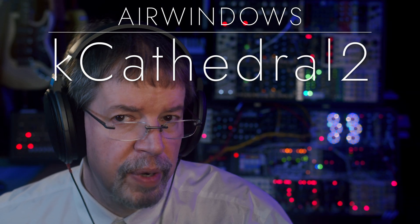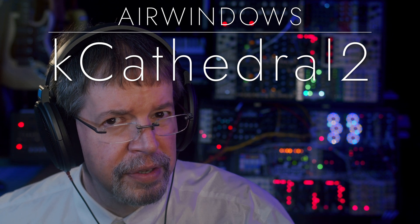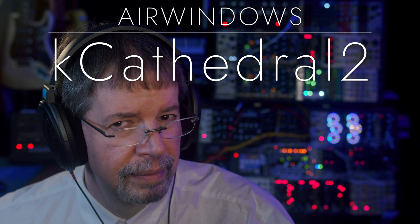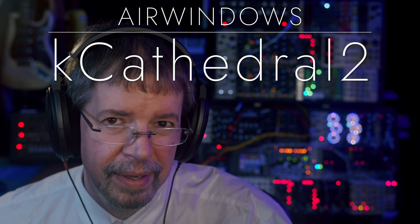Hi, I'm Chris from Airwindows, and this is Airwindows K-Cathedral 2.